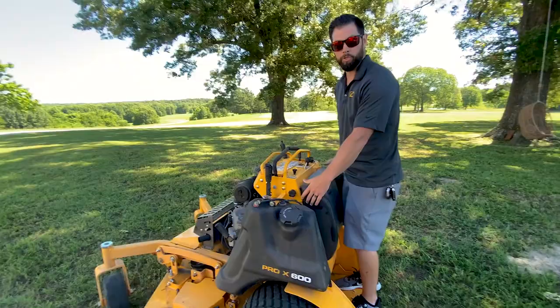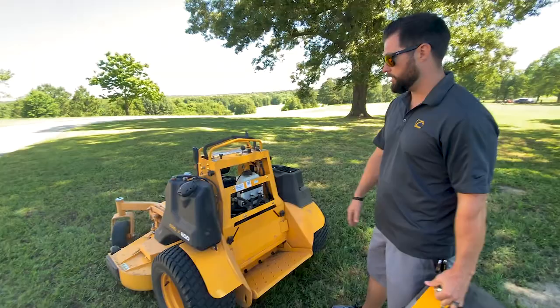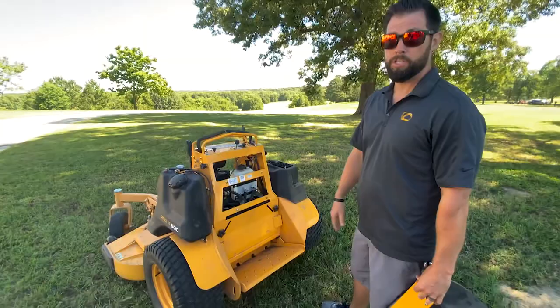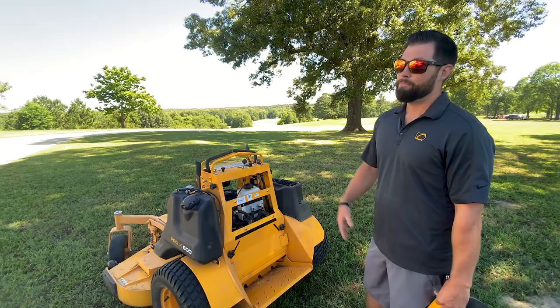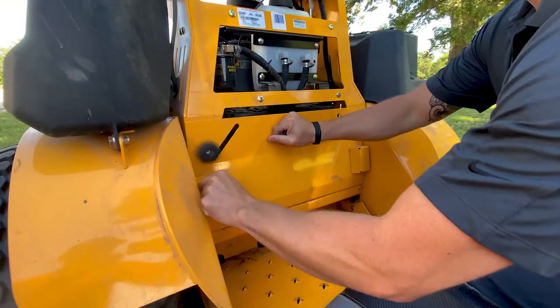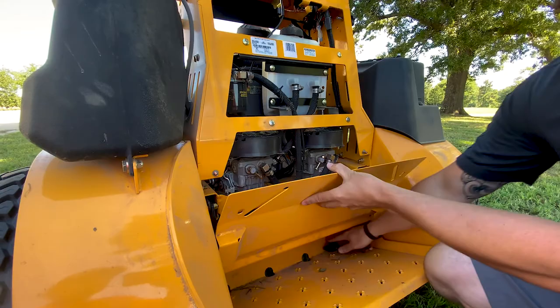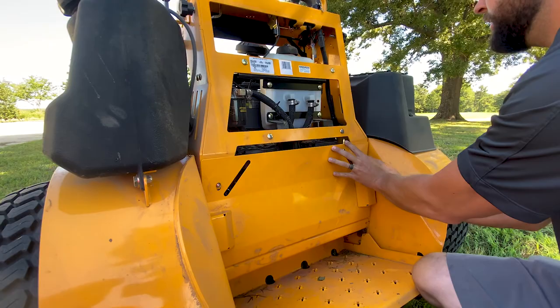Easily remove these two handles right there — that's going to give you access to your hydros to adjust. Your hydro dumps — it's all tool-less. Full 12cc pump and wheel motor system on this thing. Typically, if you get stuck in the back of a property, you're going back to the trailer to get a wrench to reach in somewhere under some hot exhaust and dump that hydro. Ours are sitting right here — you just remove these handles, pull that back, and dump that hydro. Less downtime equals more fun time.